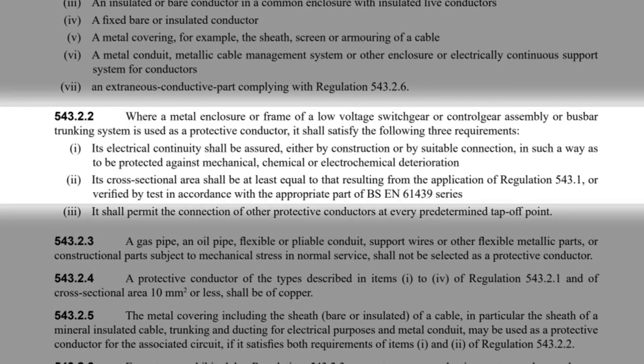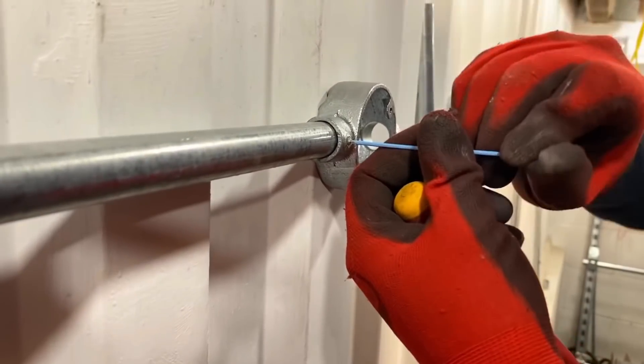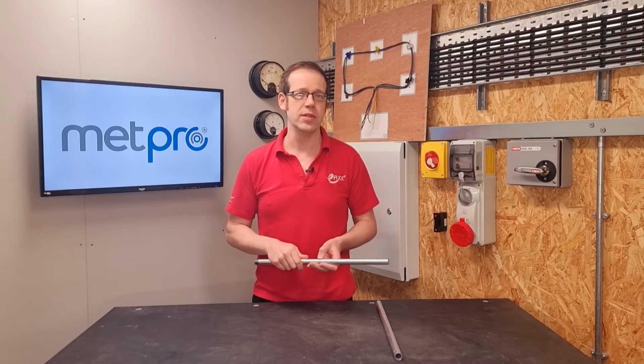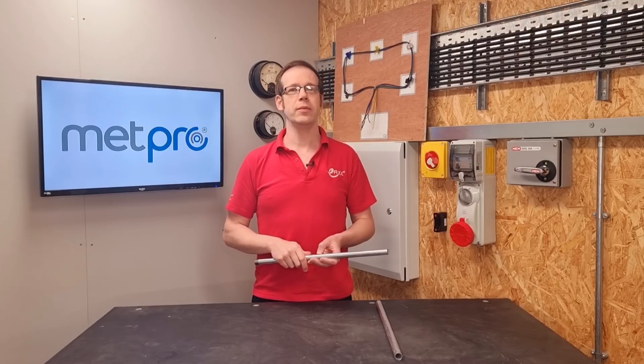The first requirement states that electrical continuity shall be assured, either by construction or by suitable connection, in such a way as to be protected against mechanical, chemical or electrochemical deterioration. This means you really need to make sure that all the connections between your pieces of conduit and accessories like boxes and socket outlets are properly made, as the system relies on those for both a mechanical and an electrical connection. The second requirement states that its cross-sectional area shall be at least equal to that resulting from the application of Regulation 543.1. If the conduit system is put together properly with the right accessories, we should be able to meet the first item, but what about that second item?